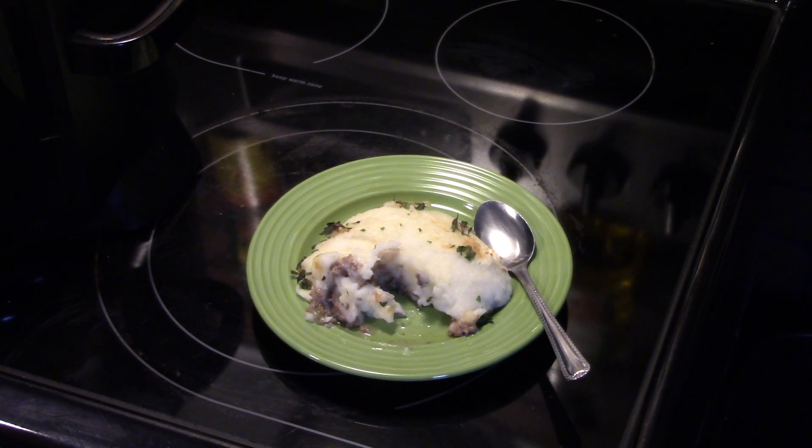Alright, there you have it — cottage pie in the Ninja Foodi. Give it a try. Thanks for watching and until next time, I'll see ya.